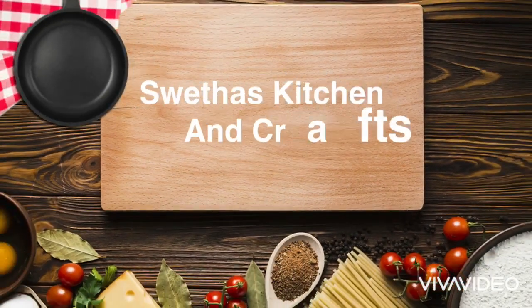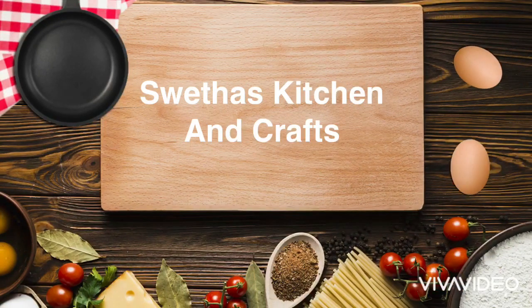Hi Friends! Welcome to Shweta's Kitchen & Crab. Today we will do a recipe that I have been wanting to share for a long time. It is not a normal recipe, but a special recipe for mango season.